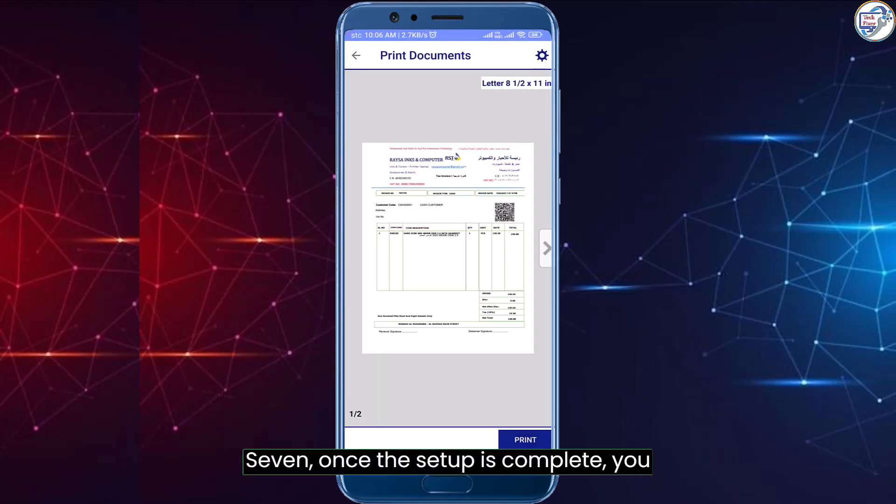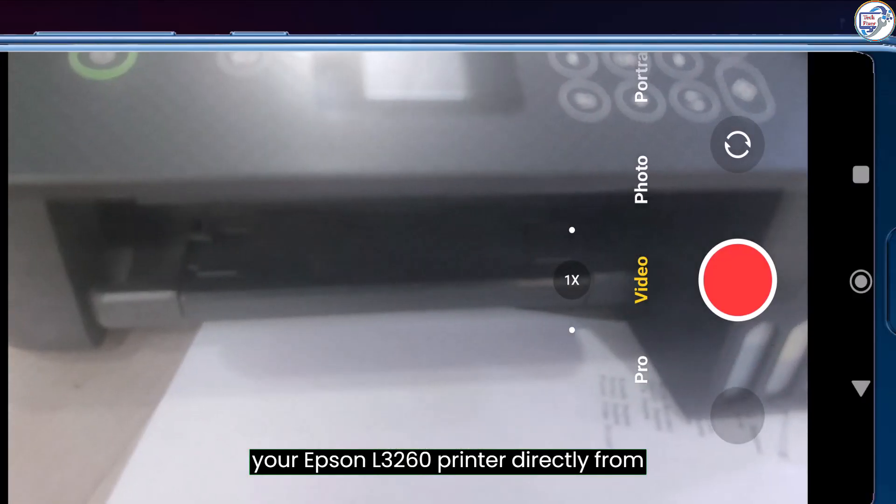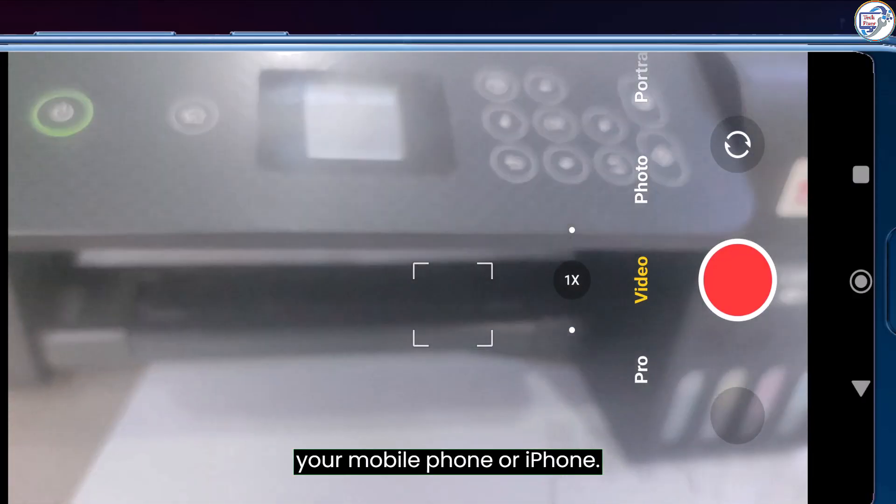Once the setup is complete, you can use the Epson iPrint app to print, scan, and perform other functions with your Epson L3260 printer directly from your mobile phone or iPhone.